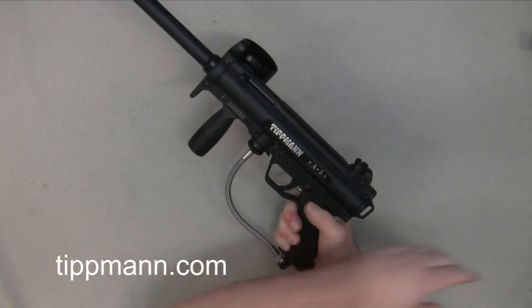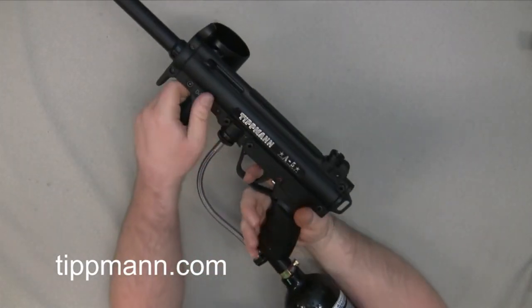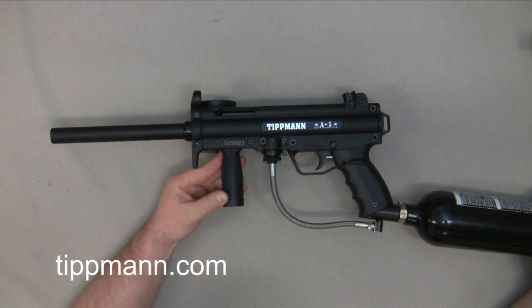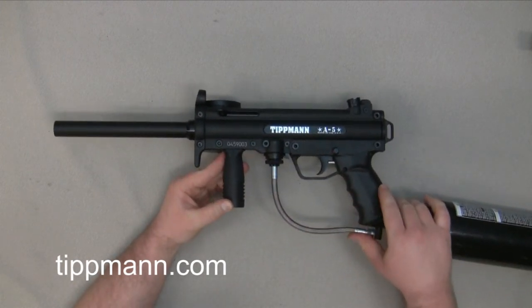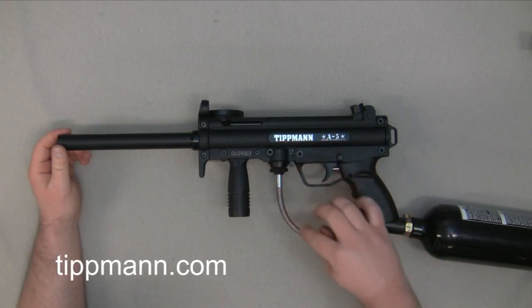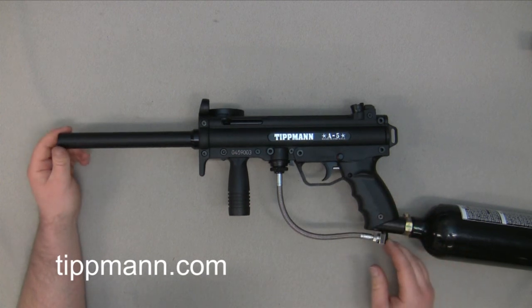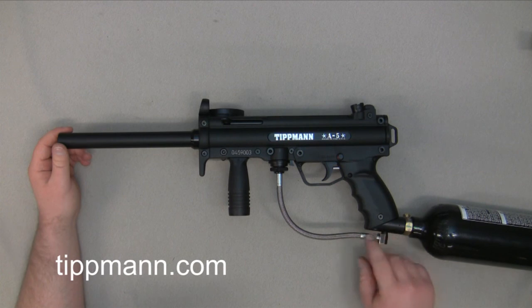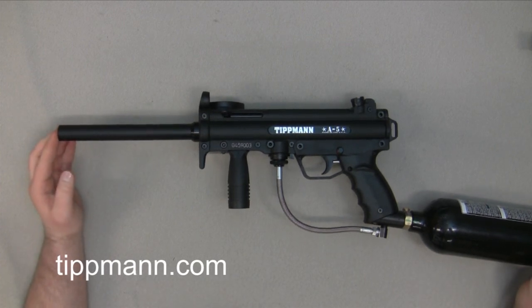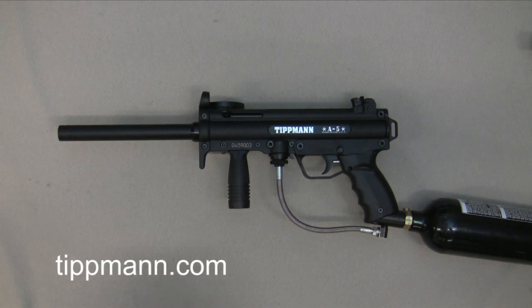We'll go ahead and air it up to check if that leak's taken care of, give it a couple test shots, and listen for any other leaks. I don't hear any other leaks with this marker, but if you're second-guessing yourself, you can put a couple drops of soapy water around all the connection fittings. You always want to make sure your connection fittings are nice and tight. If they're bubbling up, they could be loose — just make sure those are nice and tight. And that is the troubleshooting for the Tippmann A5 air leaks.